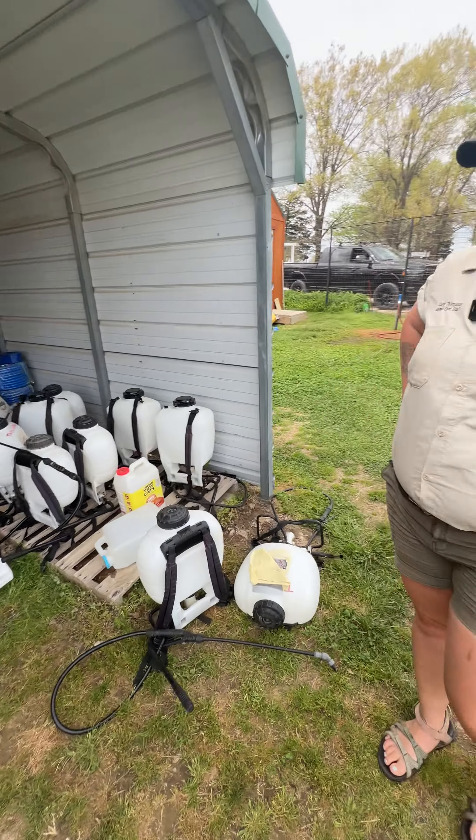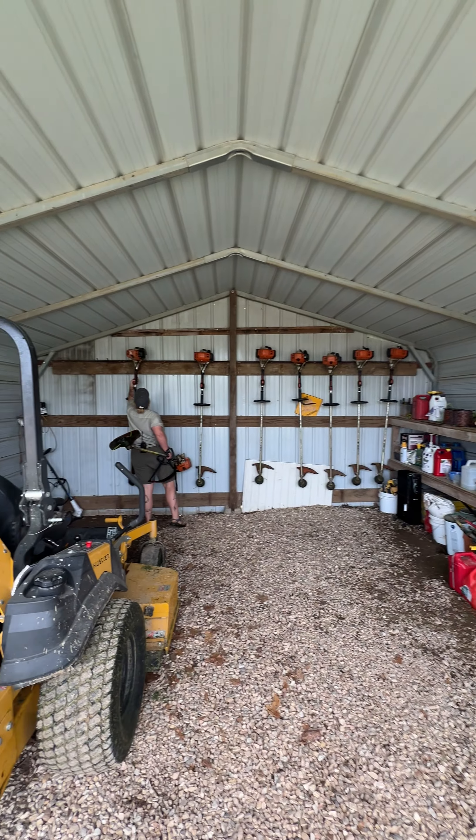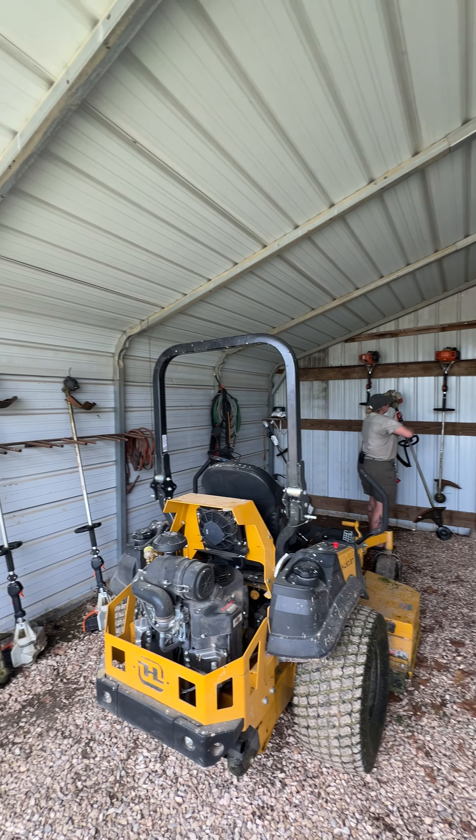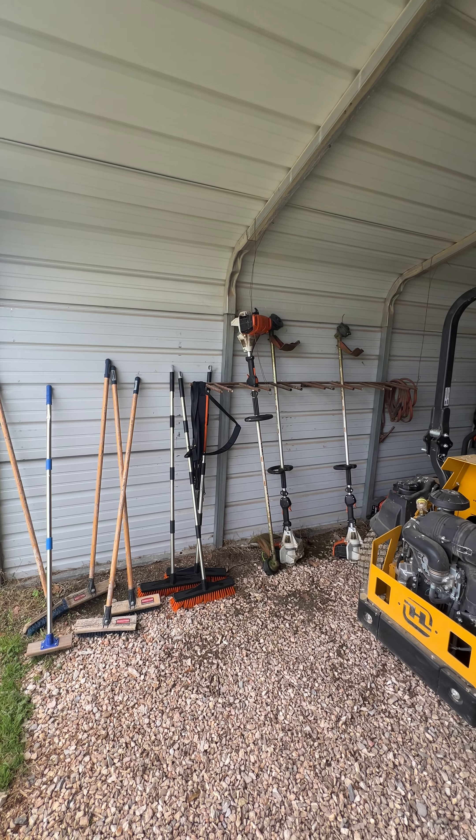We have tick spray backpacks. We also do tick spray once a month usually so that way we can prevent ticks as best we can. We also have other supplies for the pools especially.